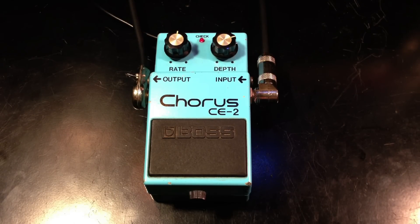That was a TC2290 delay and PCM80 reverb, and we can even put some overdrive before the CE2 to go for even more of that 80s sound.